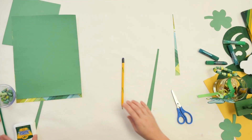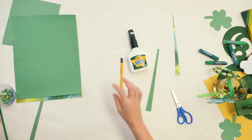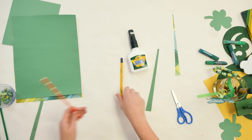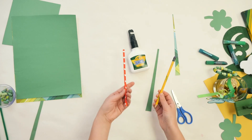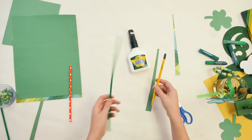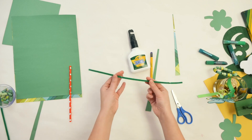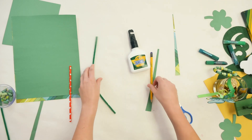The other things we need for this project: we're going to be using some Crayola washable glue, and we're also going to need something round to roll it around. We could use a pencil, a straw, or a chopstick. And then to put our beads on to make our bracelet, we're going to use a green pipe cleaner. You can also use yarn as well.